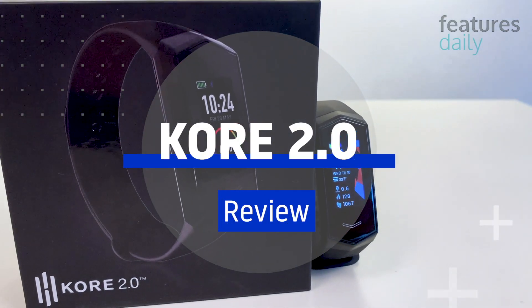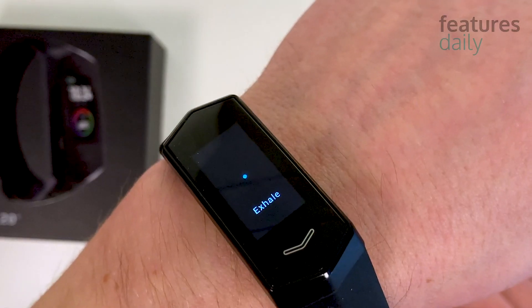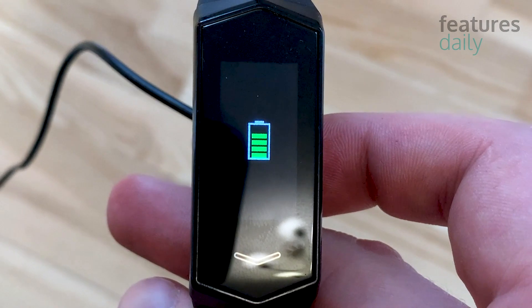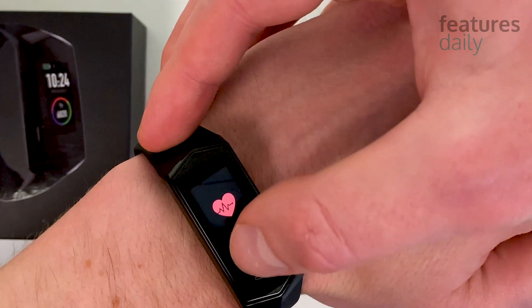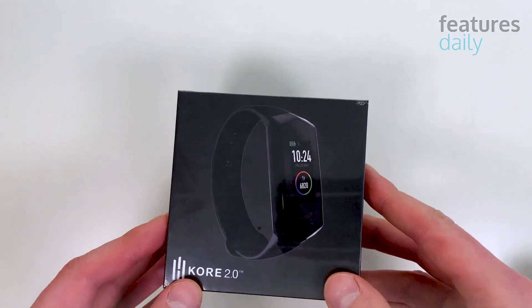Hi guys, I'm Tom, and you're watching the Features Daily Review. In a world full of smartwatches, health and fitness trackers feel liberating. They are much smaller, their battery life is way better, and they're easier to use. Today I'm going to review the new Core 2.0 Health and Fitness Tracker.